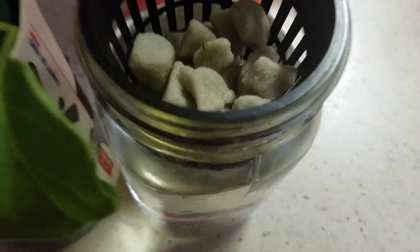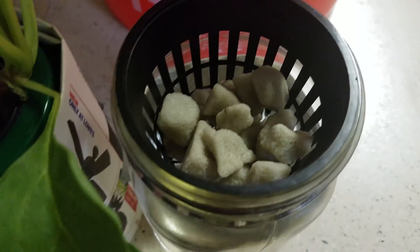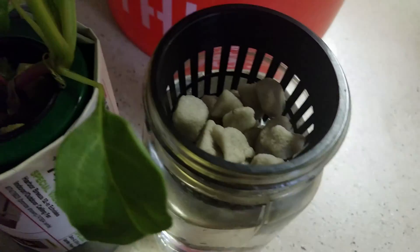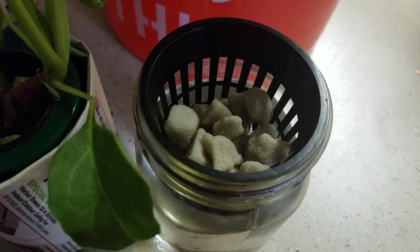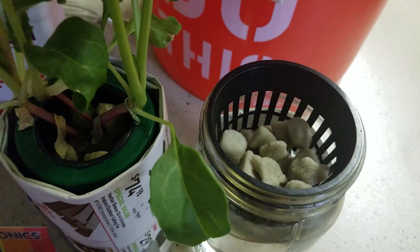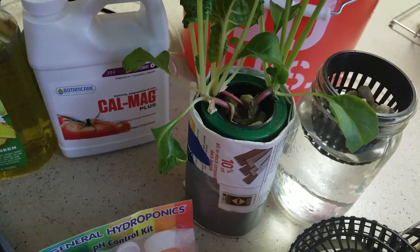What I have in this container is grow stones. You can also use clay pebbles — whatever is available to you, whatever you're more comfortable with. There are a whole bunch of different growing mediums out there, so take your pick. We'll go over those in a different video. And yeah, that's the basic things you're going to need, minus the lights.